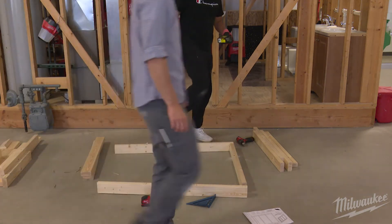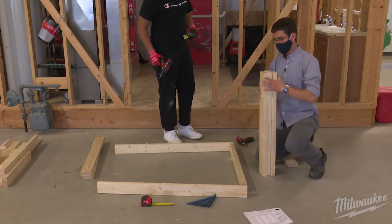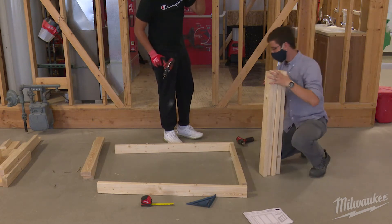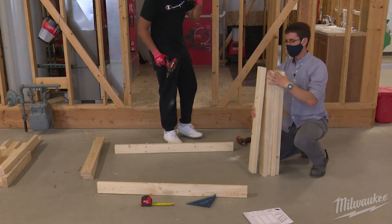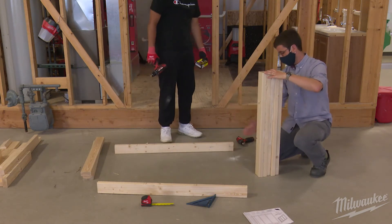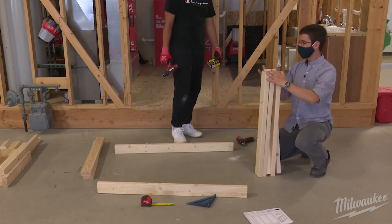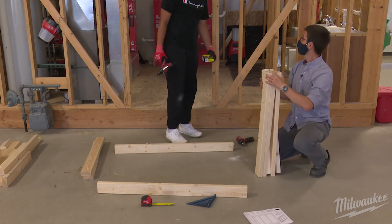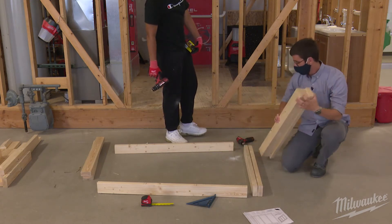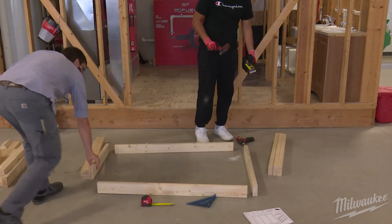Let's check one thing here. These studs are cut like volunteers, so you'll notice there may be some variances in the lengths of the wood. Before you start laying your studs out, to account for that, you're going to pick your two tallest studs and have those be your outer ones.